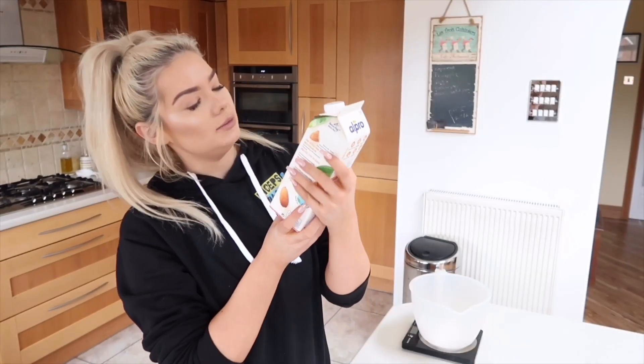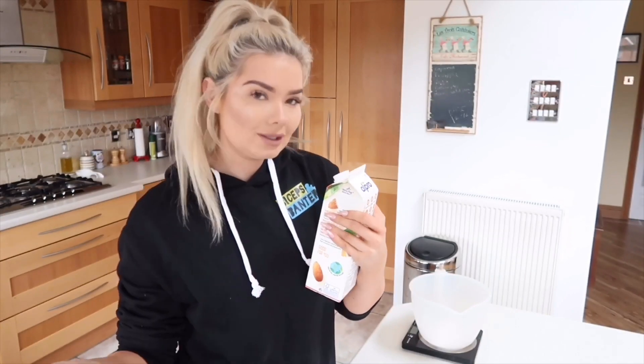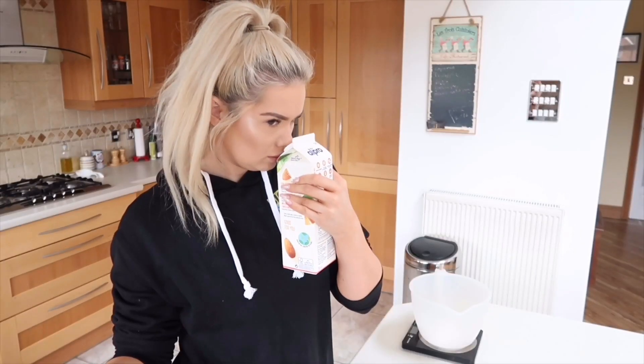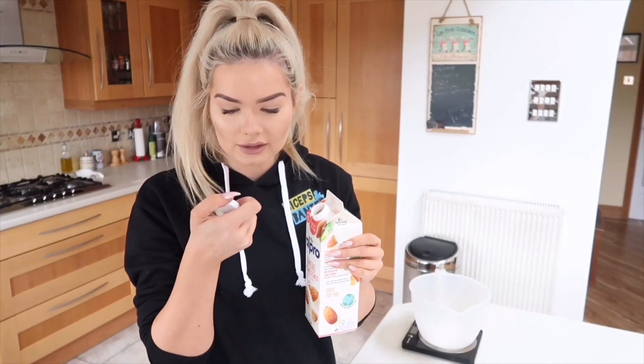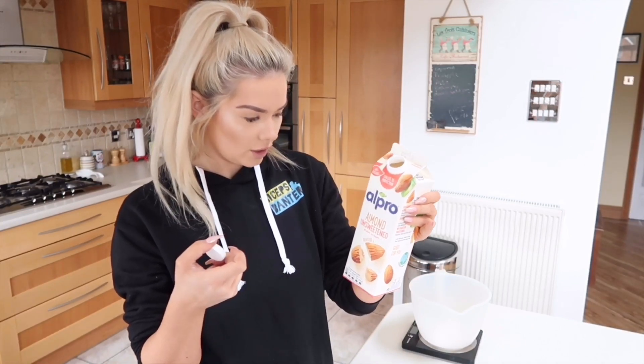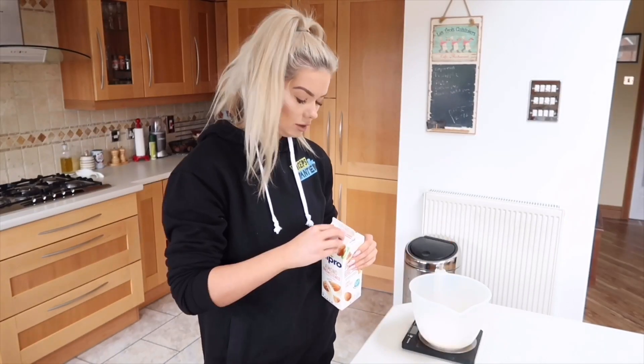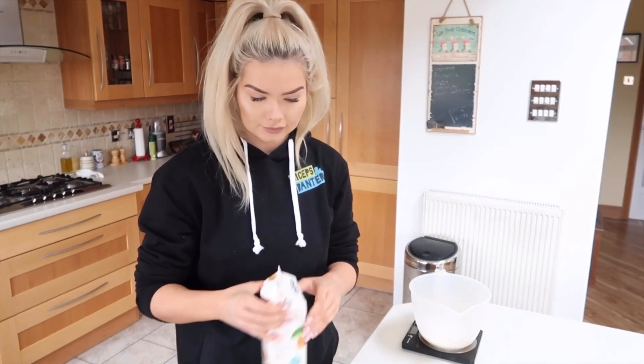Next, 180 ml of unsweetened almond milk — I stress unsweetened. I swear these cans are supposed to have one of those little pull-tab things on them and this one didn't, and now I'm scared to use it. Oh well, if I die I die! That'll do — it's a bit over but you know what I mean.